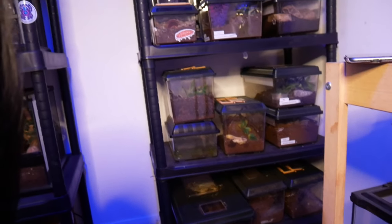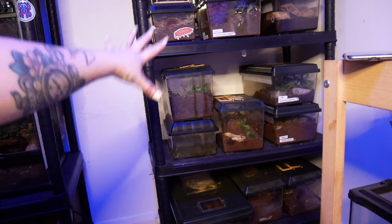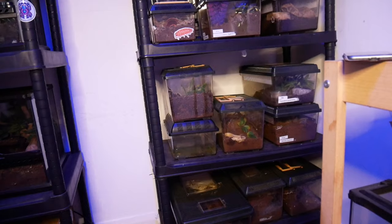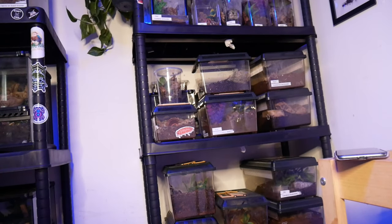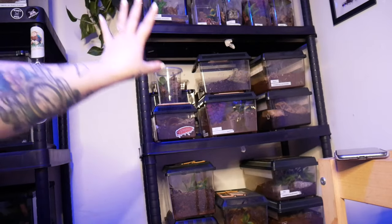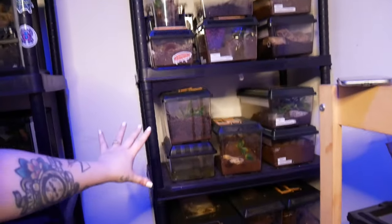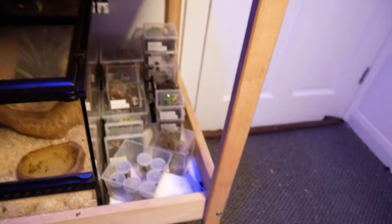On the shelf above we've got some tadpoles, curly hair, P. Lugardi, L.P. Nandu tripepii. Then we have a bunch on this shelf — basically this is where I keep all my juveniles and adult tarantulas. I'm showing you this because today we're going to be feeding the slings, so they are here.